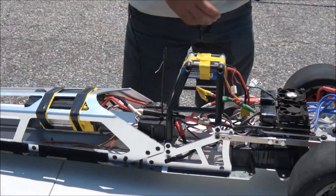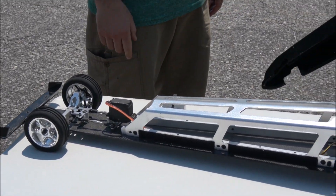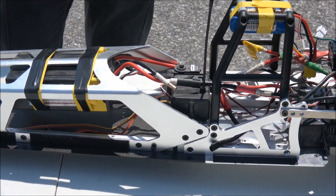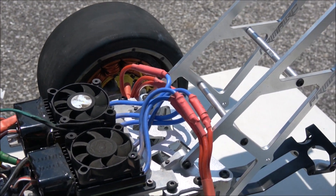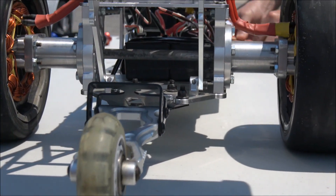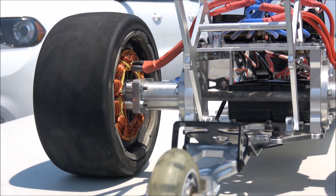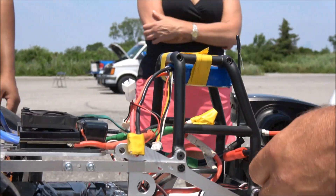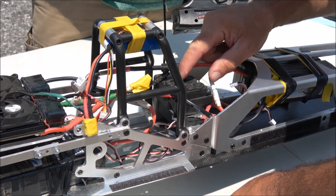You have velcro on his. I have some stickers I can put on here real quick. He's got four batteries. Where's the on switch, Danny? I got to turn this on. Well, that's for the receiver. We got your radio?